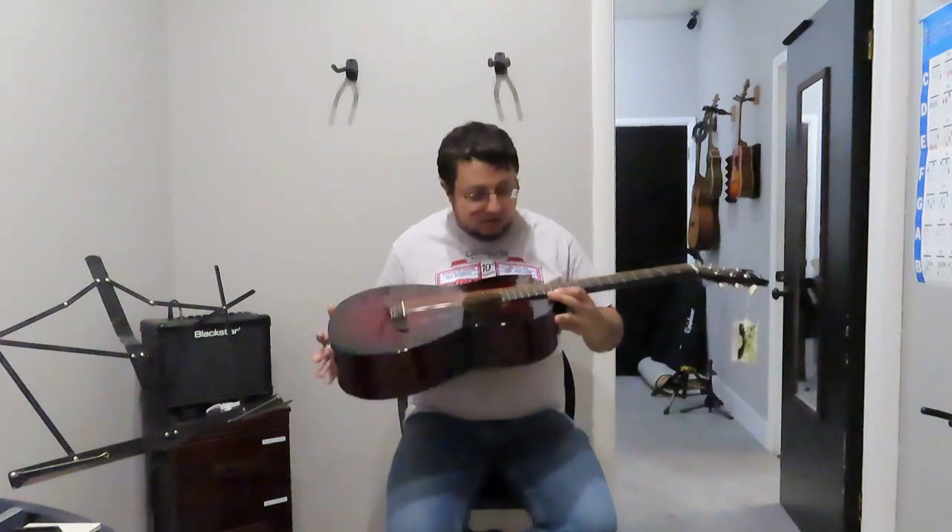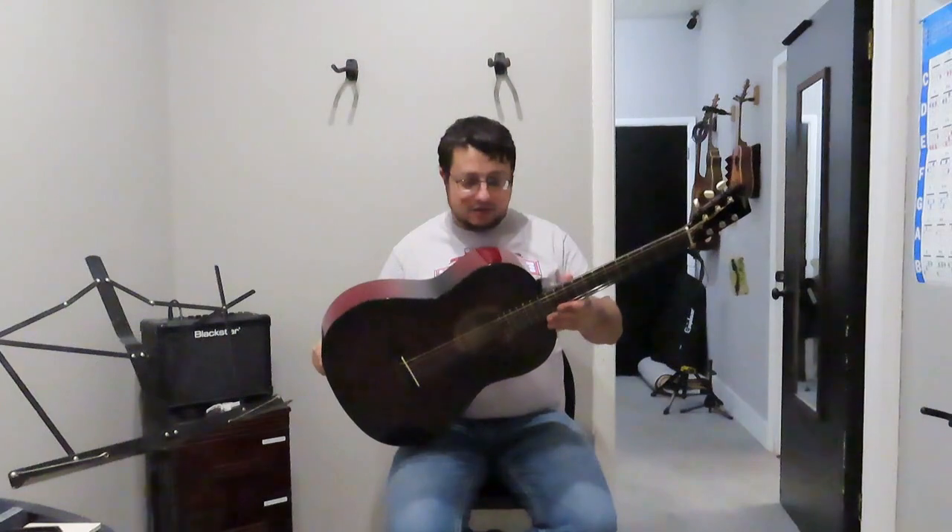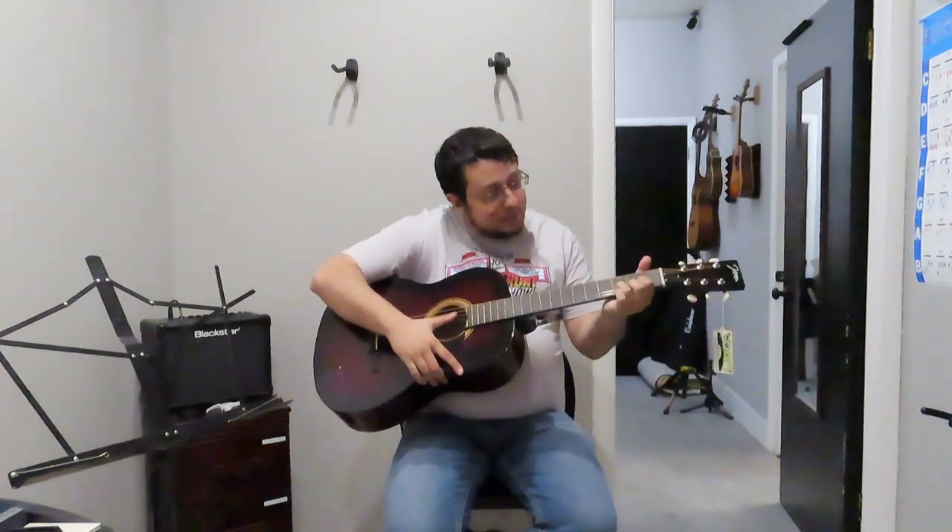Not a bad little guitar - not that little either. It's a dreadnought style, not a cutaway, just your typical acoustic dreadnought. Man, is that a nice finish and I think you're gonna like it. I'm gonna play a little bit - I have gotten better at guitar, not so much on ukulele or things other than voice and piano. Those are my main fortes.